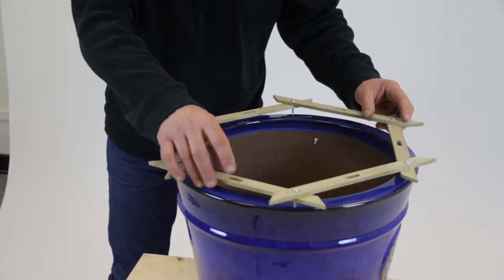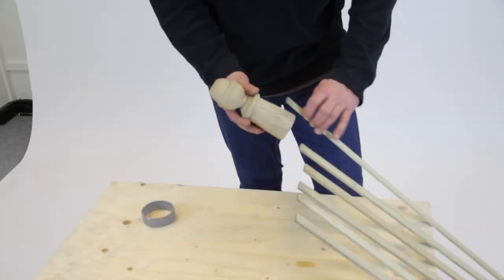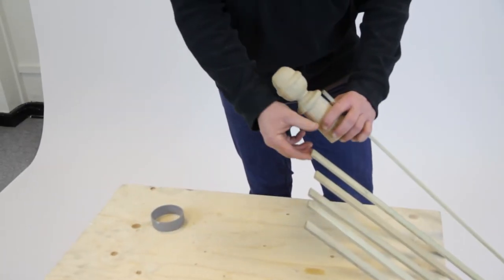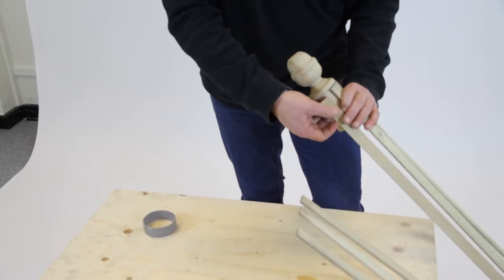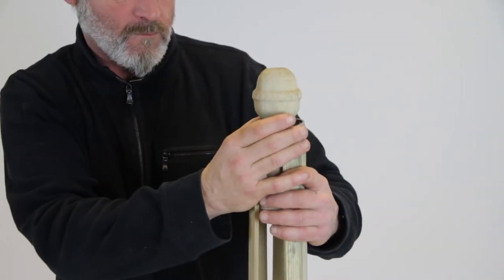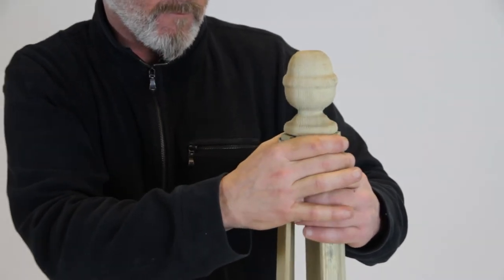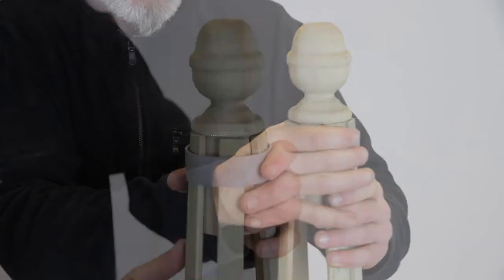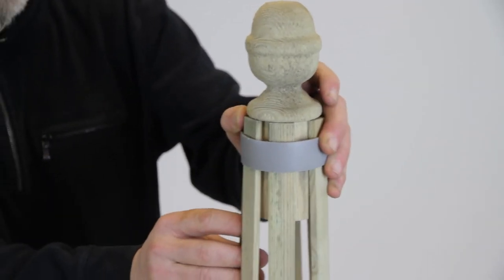As a guide, the grooves should sit directly on the edge of the pot. Next, place the wooden strips over the finial. Secure in place using the plastic ring, then adjust so the timber strips are evenly spaced around the finial.